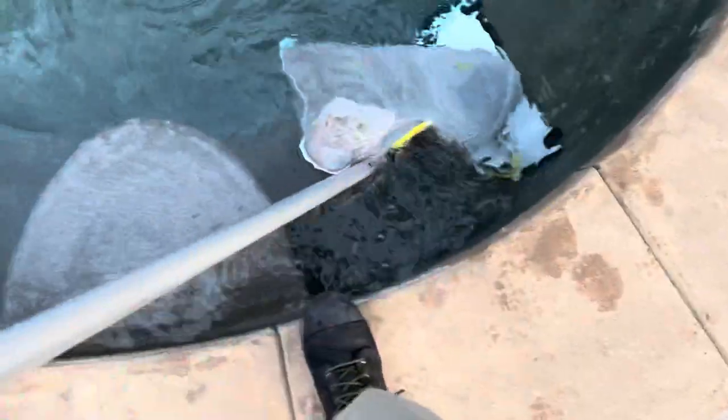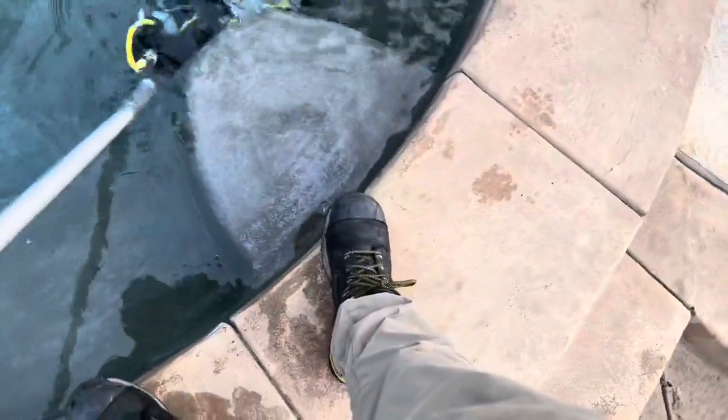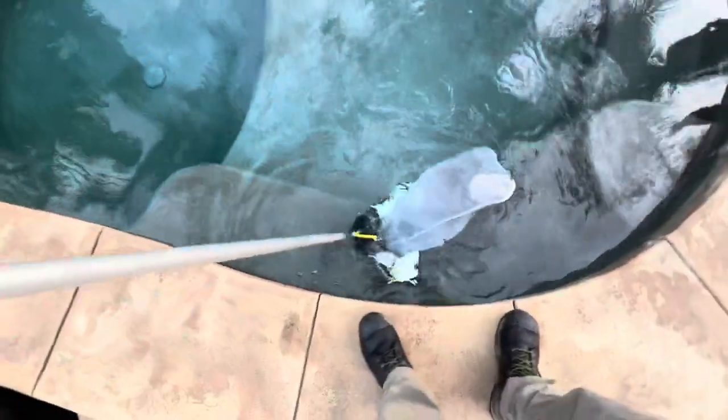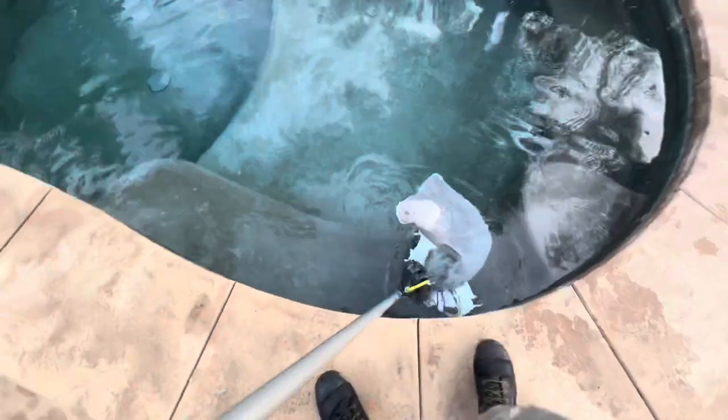Pretty easy to maneuver and pretty light — it's about 12 pounds. I'm not going to say it's super light; you still get a little tired, especially if you have to raise your arm over bushes or air conditioning units. It will cause a little bit of fatigue. But there we have it — a clean spa.